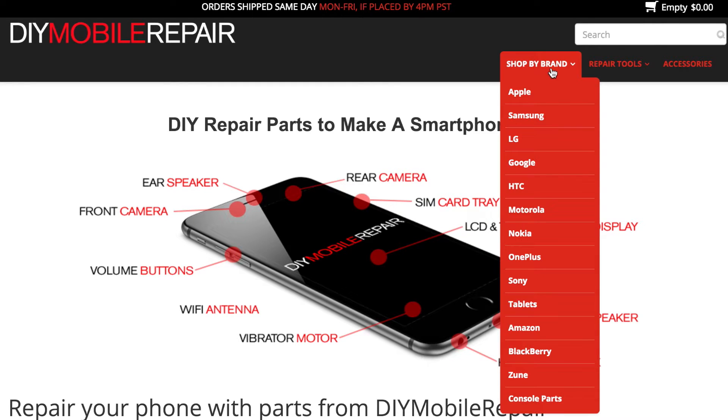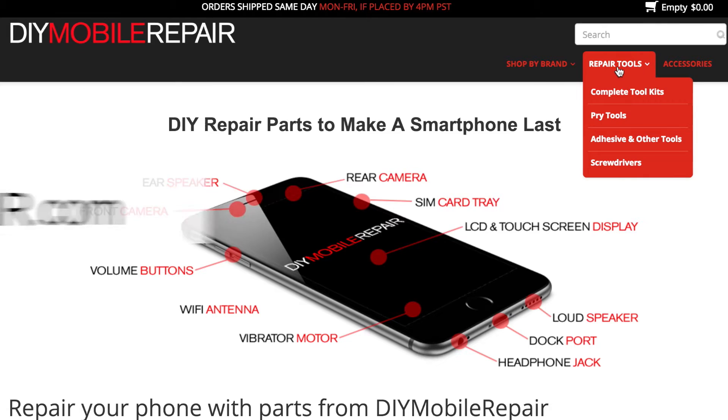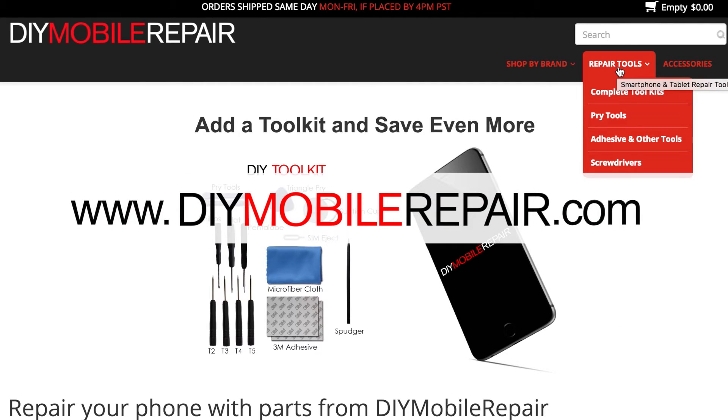All the replacement parts and repair tools used in this video are available at www.DIYMobileRepair.com.